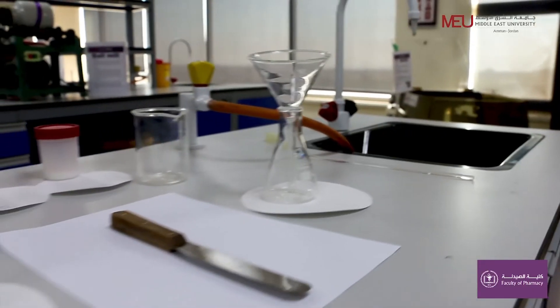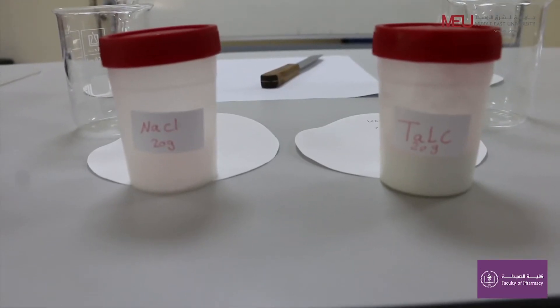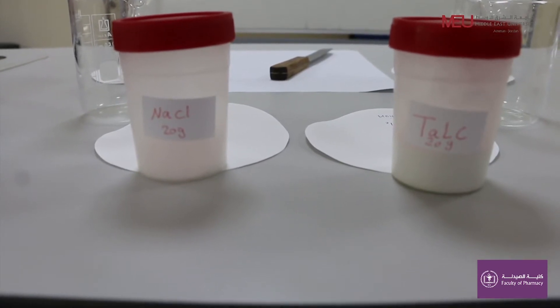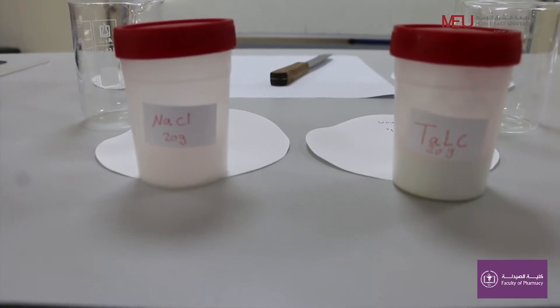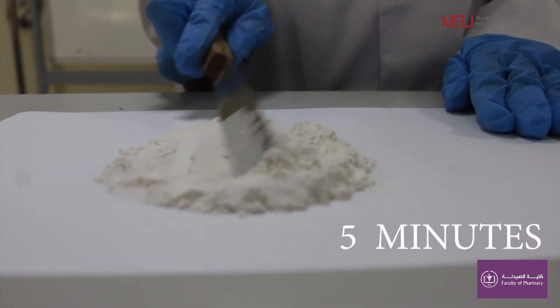We will start with spatulation. Weigh 20 grams of insoluble powder talc and 20 grams of soluble powder sodium chloride. Mix first for five minutes.